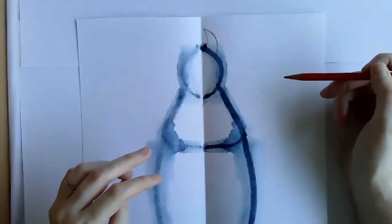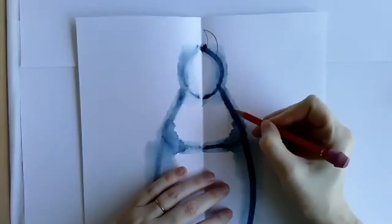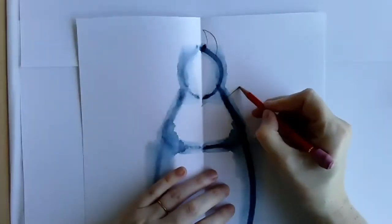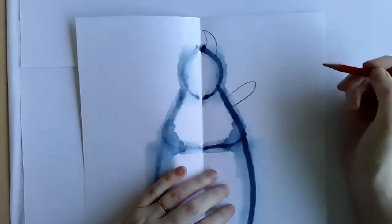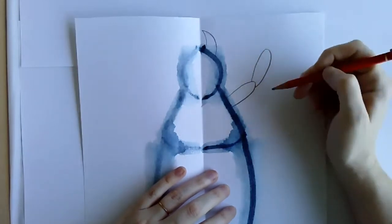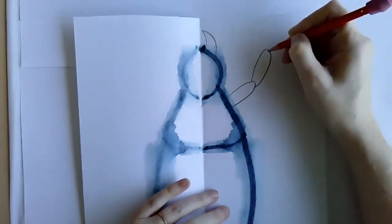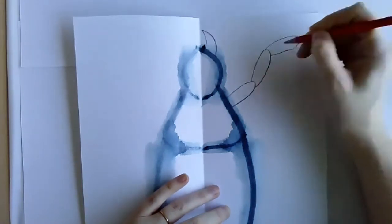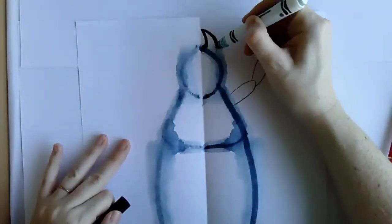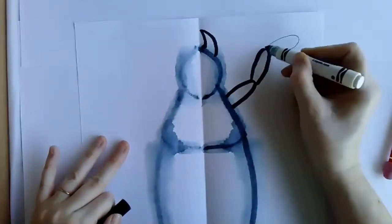I'm going to have a second section coming out, then maybe a third section. That's my first leg. Now that I have that, I'm going to go ahead and do my marker on top of those sections. Now remember, do these pieces one at a time. I'm going to start with the mandible, get it wet, and not get the other parts wet yet. I'll take it, fold it, and see what happens.